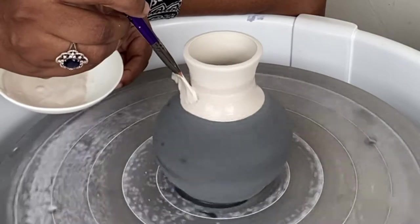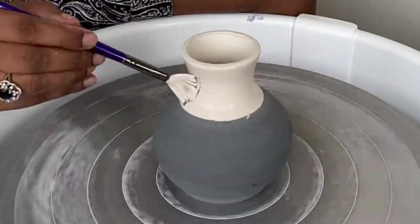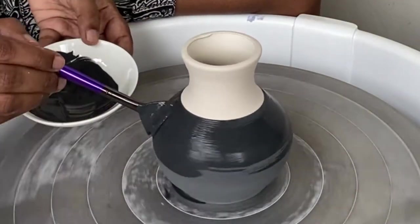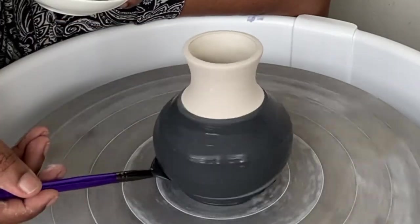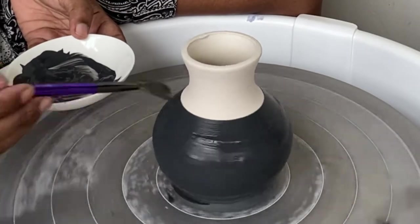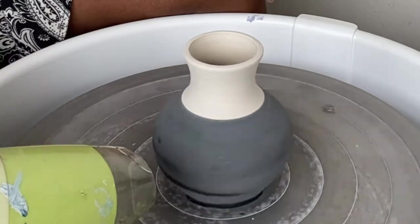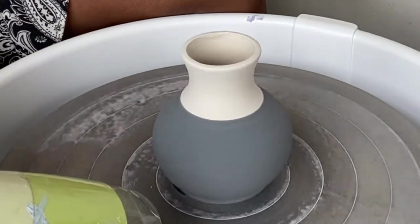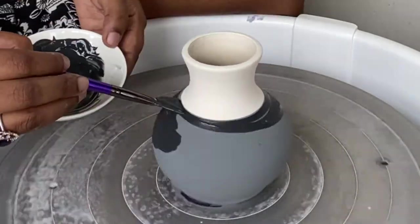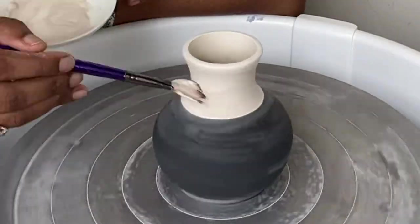Hi all, I hope you're all doing well. Thank you for joining in today. I wanted to show you how I'm decorating this little vase. This is a little vase that I had thrown as a demo for one of my students, and I thought I'd try a decorating technique that I haven't done for quite a while. For this piece, I'm using a black and a white underglaze.